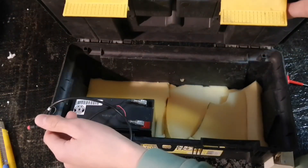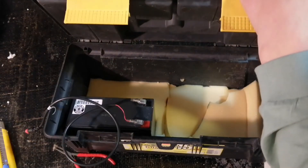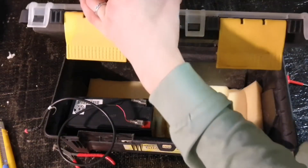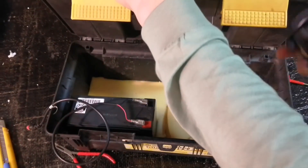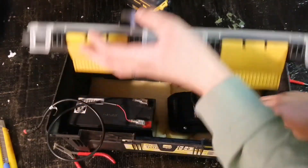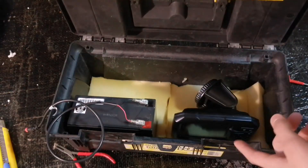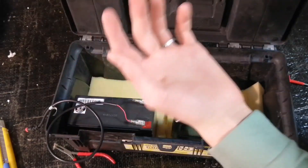Same with the transducer cord — you can route it through as well. You don't want to cut your cords when you close the box, so we're going to drill a hole right here so the cords can run up into the unit. When you're traveling, you can take off the Garmin, place it in the foam so it won't get damaged. Let's make the hole, and then we're basically done.